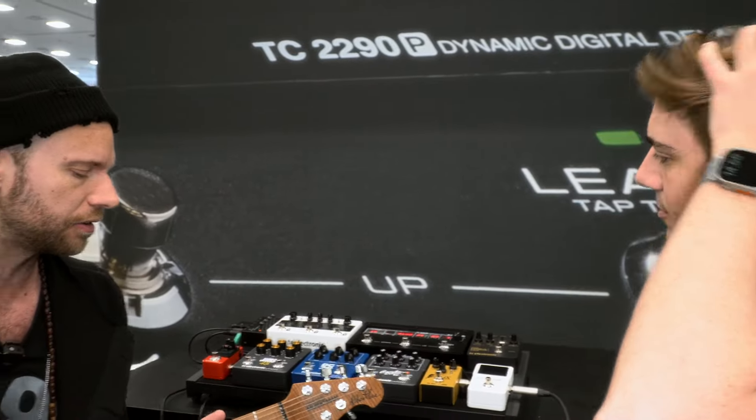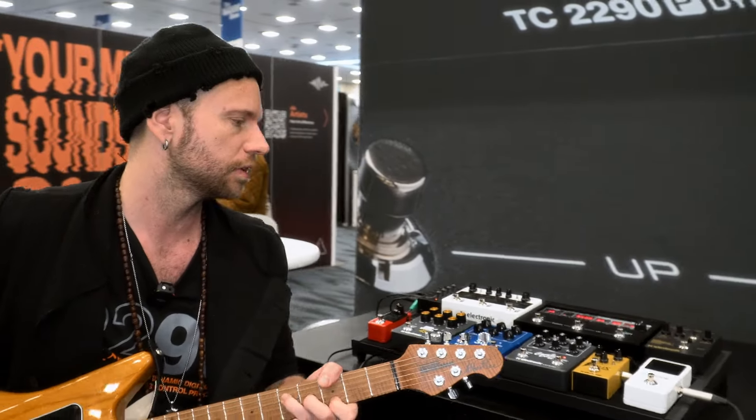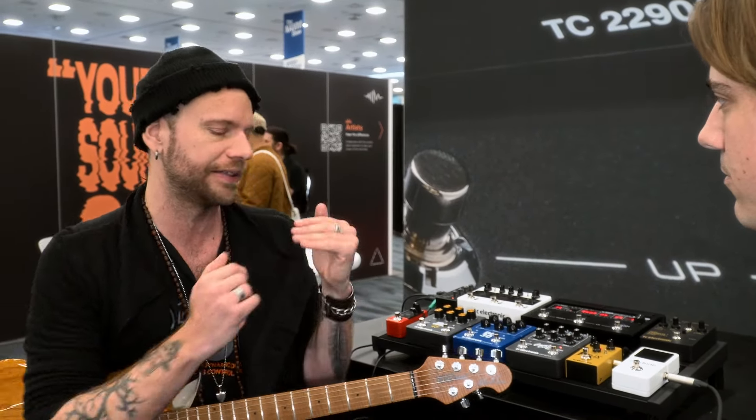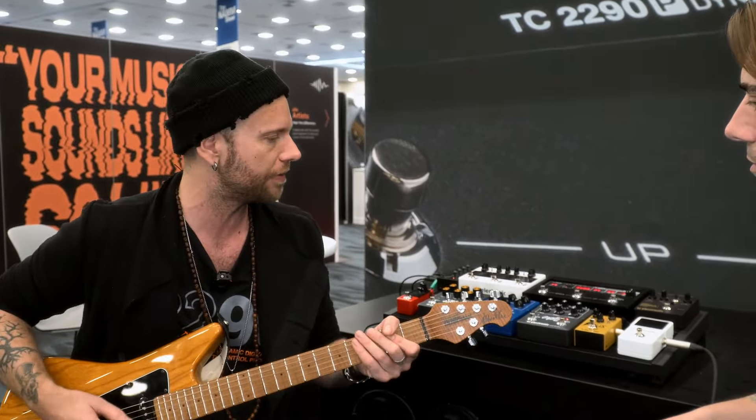That would be like a rhythm sound or clean. And then I would definitely have a drive before that, like this one. So I have like a next drive step — like this kind of AC/DC sound. More bluesy stuff. I feel like they complement each other well because some of the mids that the clean one doesn't really have, this one comes in and really creates that full sound.